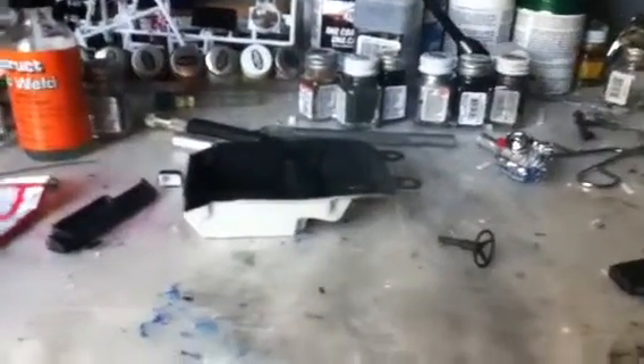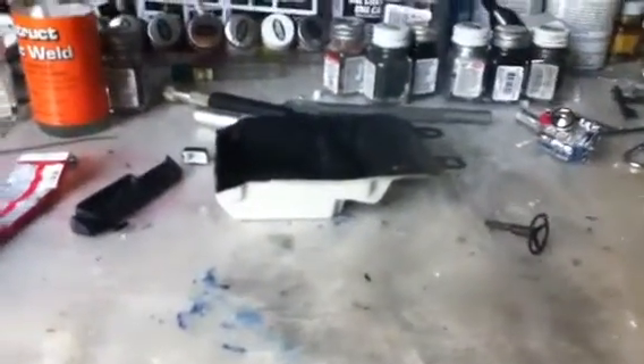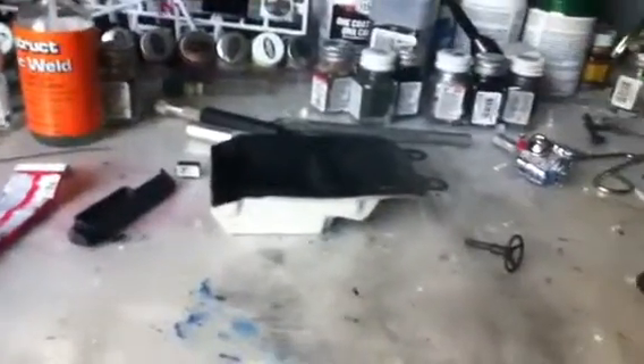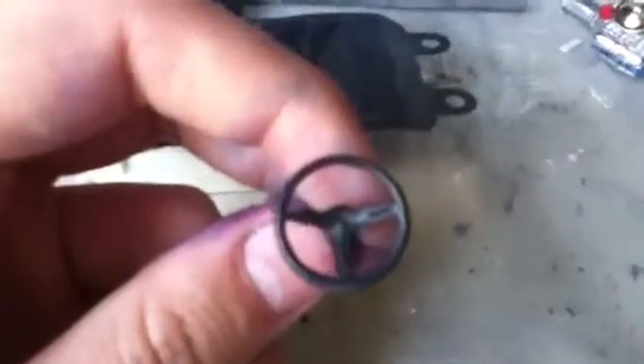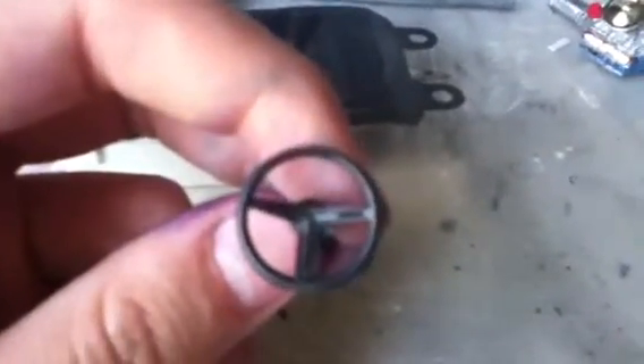Hey YouTube, it's CorvairGuy69 here with a real quick video. What you're looking at right now is the 1967 GTO kit by MPC — this is the interior part of it. I had just googled an interior for reference pictures on my iPod, and this is what the steering wheel looks like for the kit. You can kind of see the groove it's got.